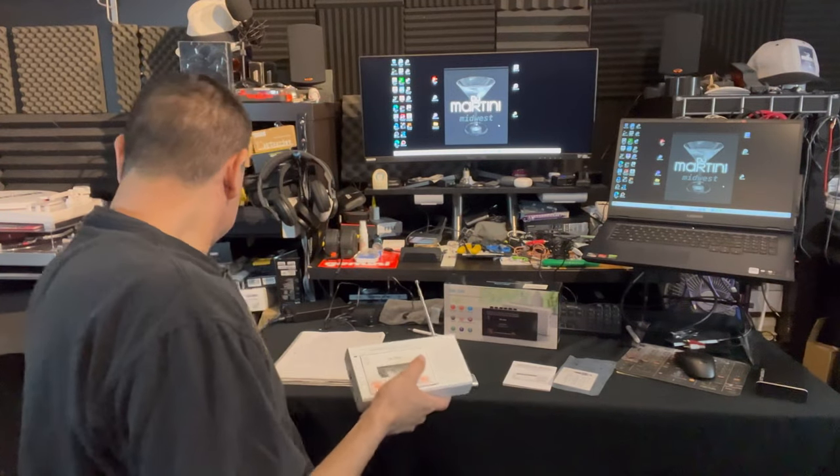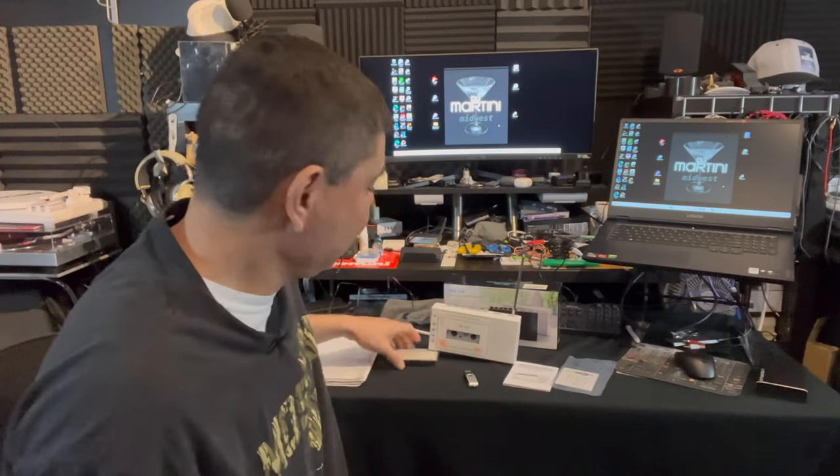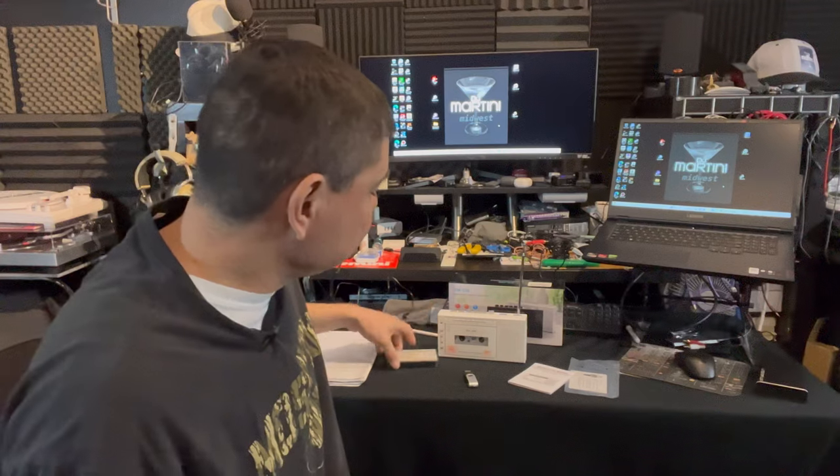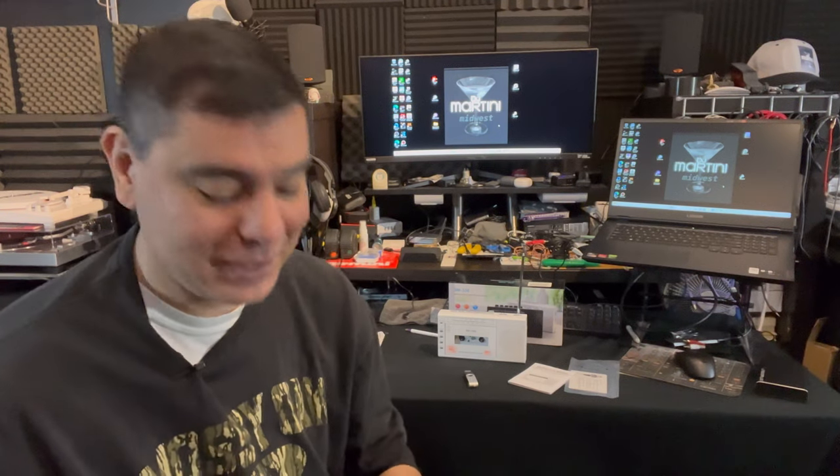Ever since I was a little kid I wanted to hear songs. I had a Sony boombox and I would put a tape in and record my favorite songs off the radio so I could listen to them all day — that was kind of the DJ in me. I saved a lot of those tapes, and amazingly they still sound okay today.